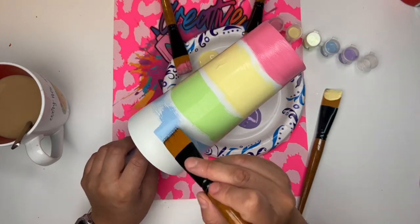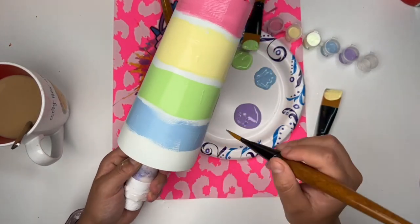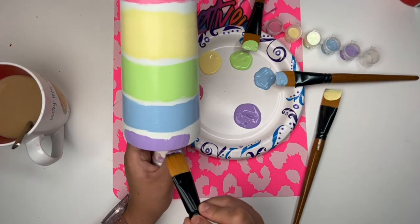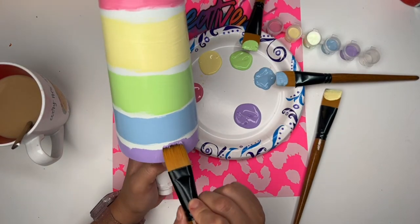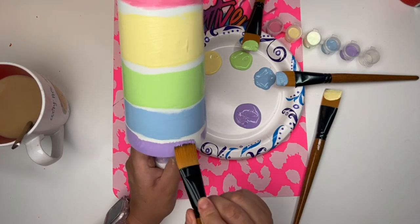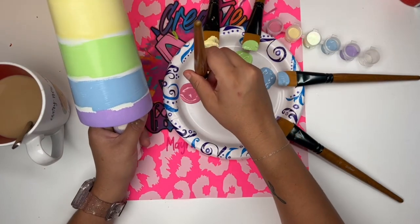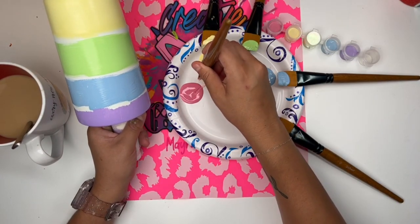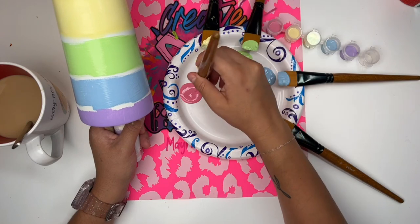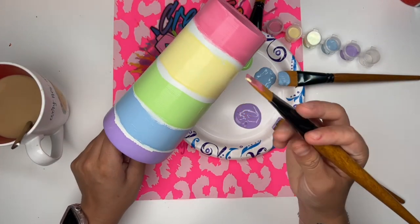Do the colors in whatever order you want. I don't use orange in my rainbows. A typical rainbow would be red, orange, yellow, green, blue, and so on. I like to do pink, yellow, green. But you can do whatever you want, because guess what? I'm not the ombre police, and I am not the rainbow police. So I'm not going to come for you.